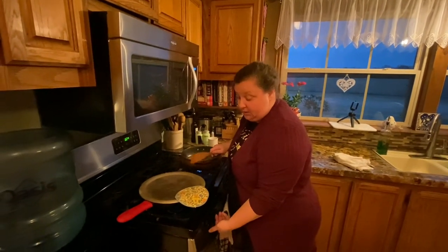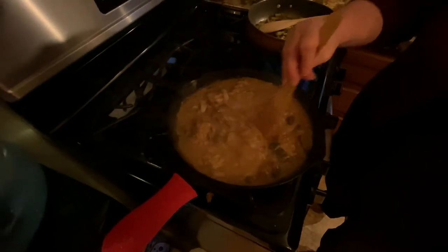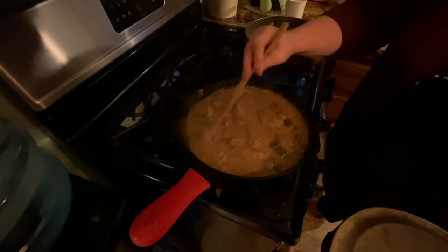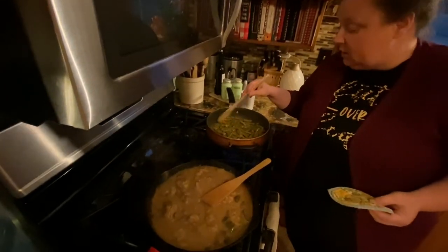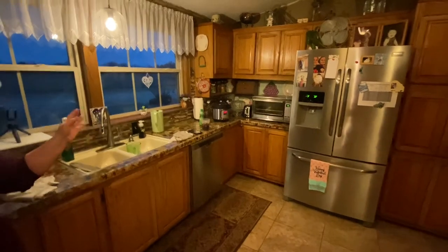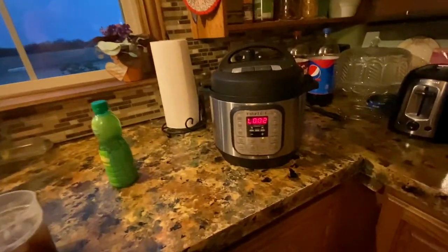I'm going to go ahead and turn this off because I think it's thick enough. See how it's bubbling and it's thick and it's done. Now, if you feel like it's too thick or starting to get dry even with the lid, you can always add a little bit more broth — just be careful not to add too much. We've got some green beans going, and I do those in bacon grease too with garlic, salt, and pepper. And then I've got my rice going in the Instant Pot — it's almost done, just lacks a little bit, and then it'll be time to eat. So we'll see you at the table.